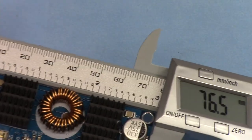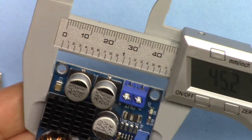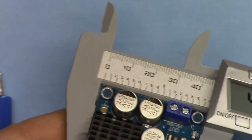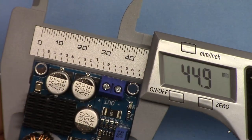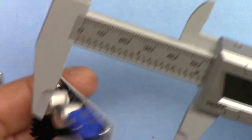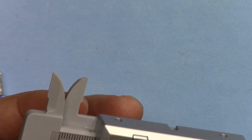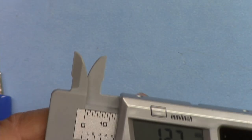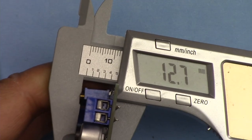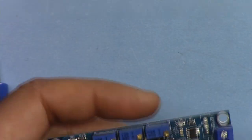The module dimensions: length is 76.5 millimeters, width is 44.9 — perhaps 45 — millimeters, and depth is 12.7 millimeters.